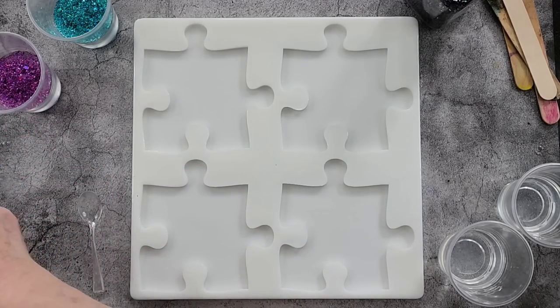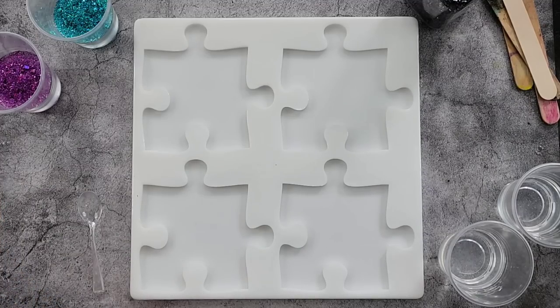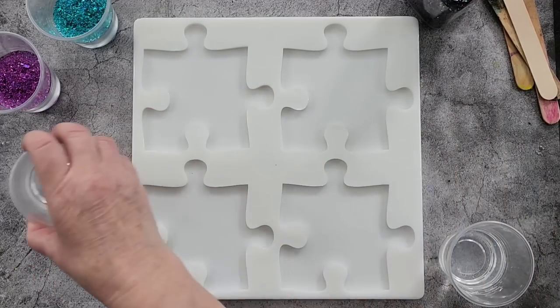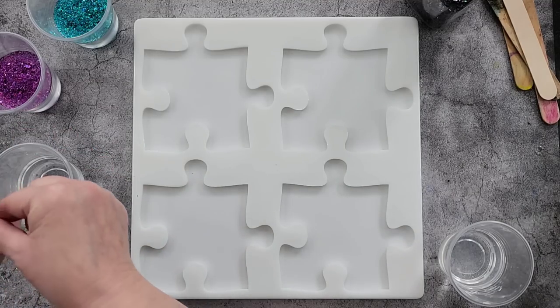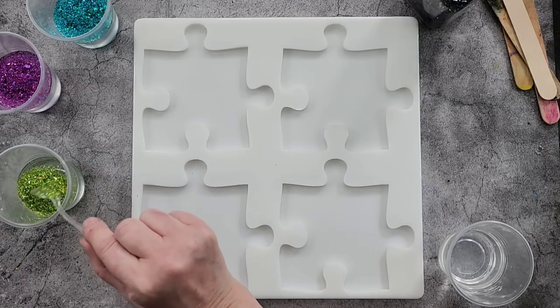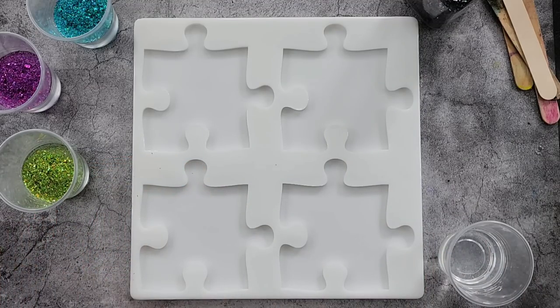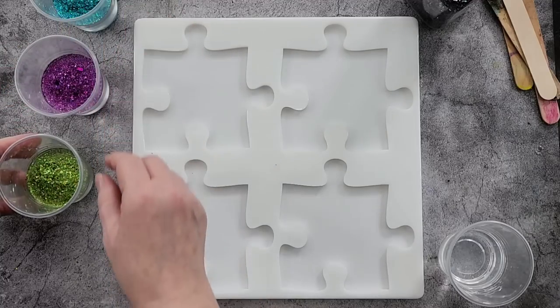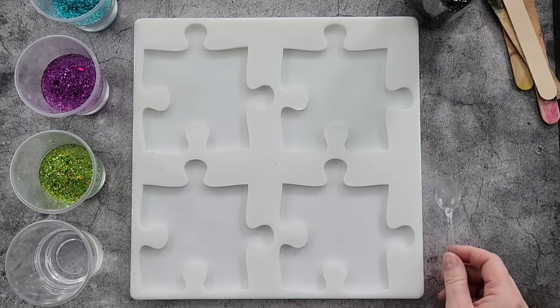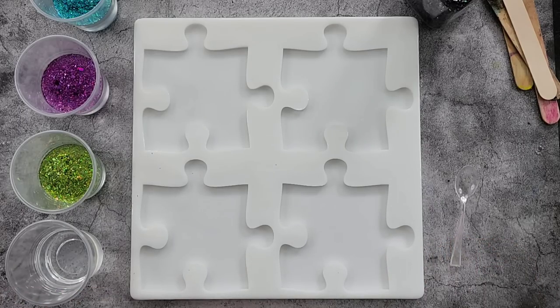I'm not sure how much of the black to put in, just a little hint I think. I was thinking maybe I could get some black pigment paste and go around all the edges, but I thought it might overtake and then I'd lose all the glitter effect. So I thought no, let's just put a little bit of the black glitter in and see how that goes. Wipe the spoon again. Okay, and the last one is copper.